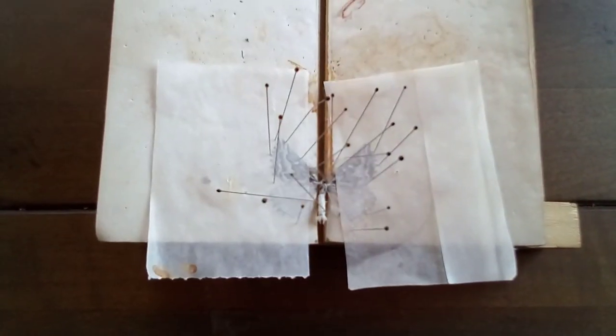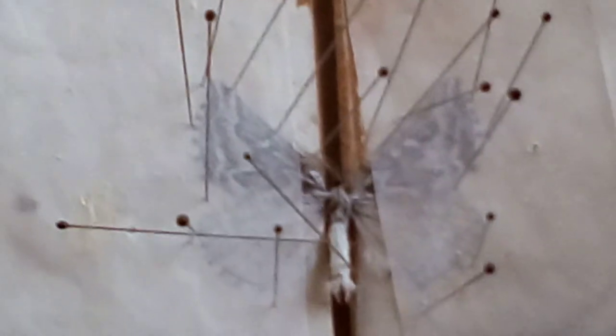It looks pretty good. I'm going to spread the antennae real quick — it has feathered antennae, which is pretty cool. I'll do this off camera. All right, spreading the antennae now. I think I did a pretty good job. There — feathered antennae.